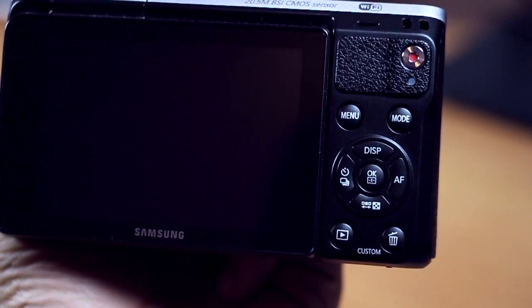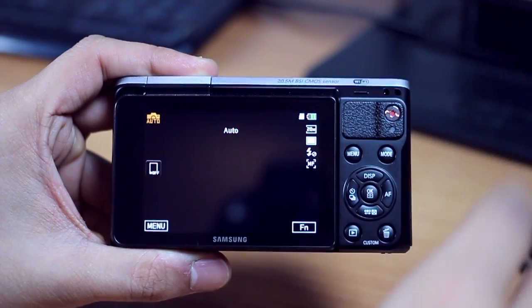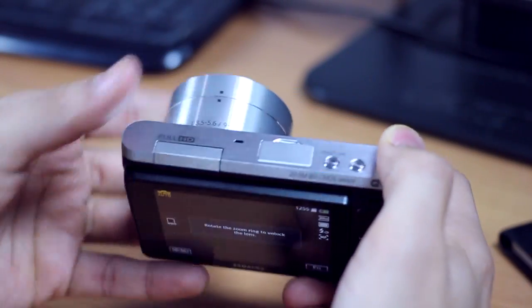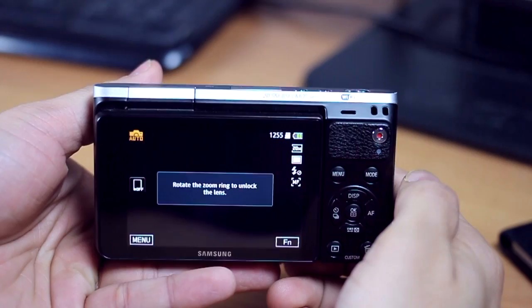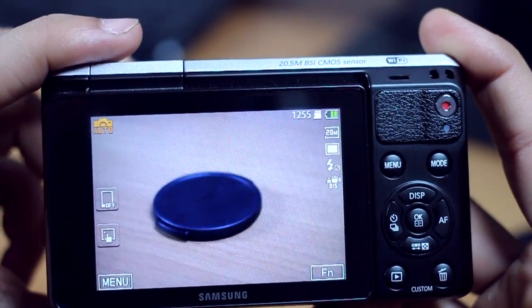The dial and buttons are very similar to what you see in DSLR cameras as well. Powering this on, you've got a three-inch LCD display which is pretty good — it has very good picture quality and real-time preview. You can see real-time content, but it does get difficult to view the screen under direct sunlight.